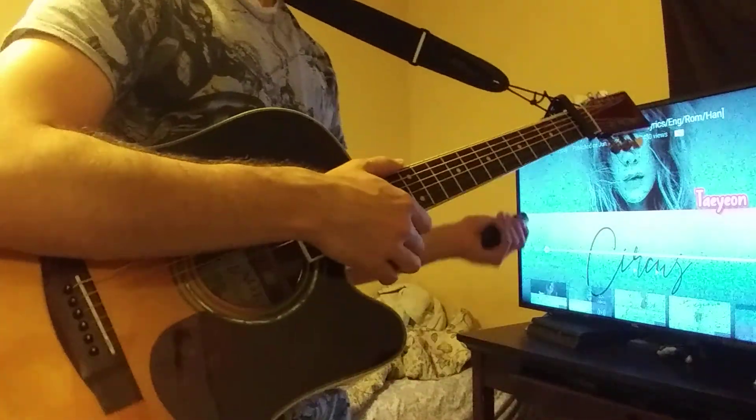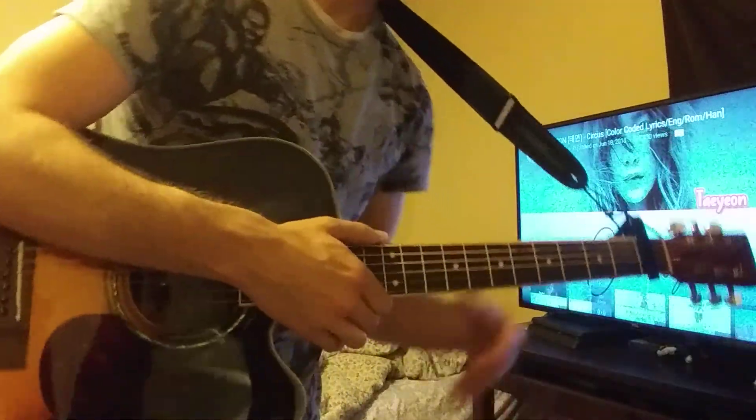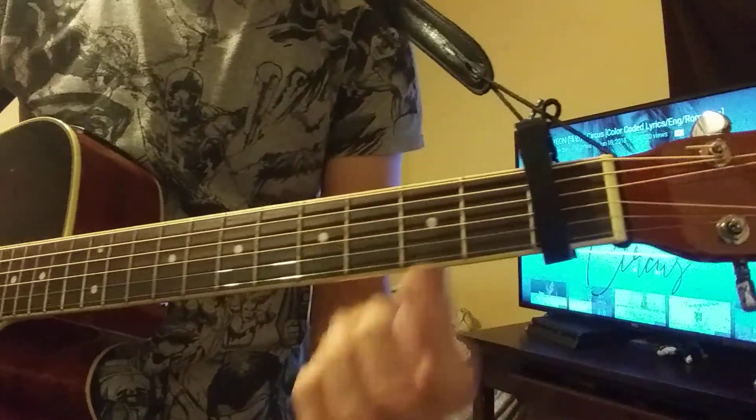This is going to be a tutorial for Taeyeon's song Circus — the chords that I use in the song. Basically, for the intro, you're going to put a capo on the very first fret. First fret.